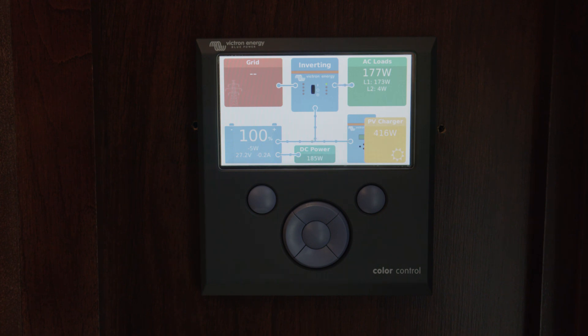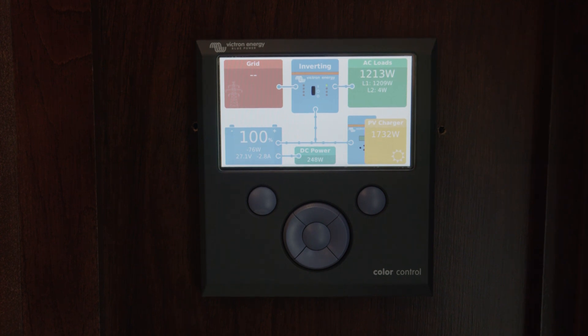The Color Control can tie all these devices together and provide a really nice convenient screen inside your coach. You can monitor where the current is flowing from the solar panels, from shore, into your system, and whether the batteries are charging or not. It provides a very nice display.